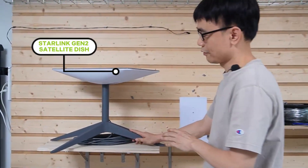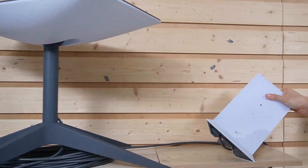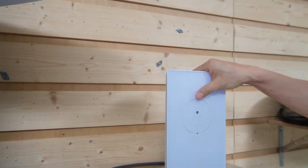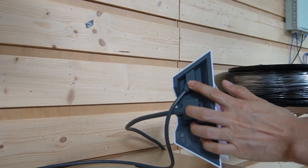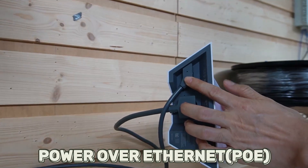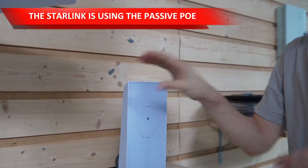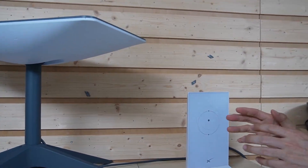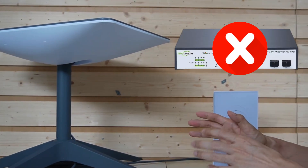This is the Starlink Gen 2 satellite dish in the house. It's working with this router to provide network coverage. This router not only provides the data connection but also POE. One thing to point out: Starlink uses passive POE — it's not standard POE. If you try to use a POE switch to power this dish, it's not going to work.